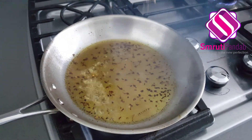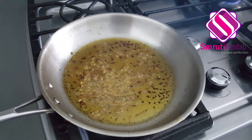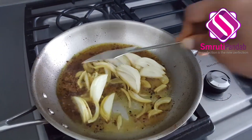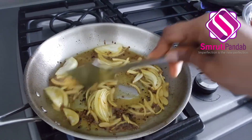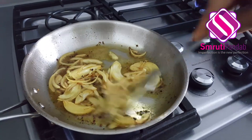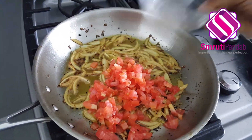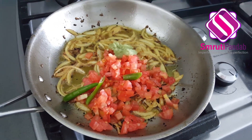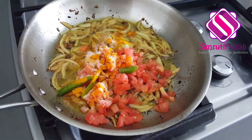To the leftover oil in the pan, add a teaspoon of panch phoron and sliced onion. Once the onion is fried, add the chopped tomato, green chili, and ginger garlic paste.